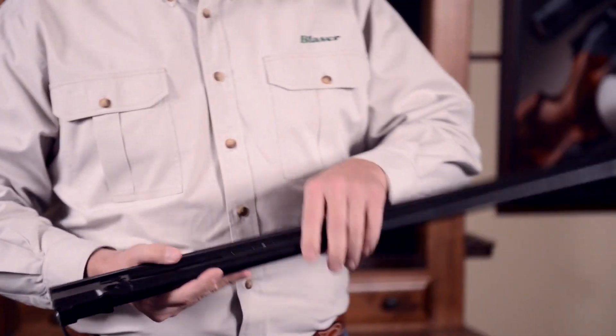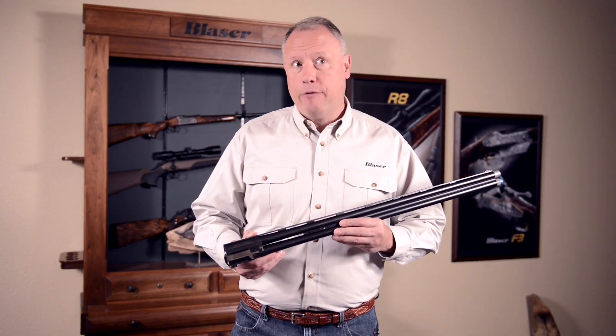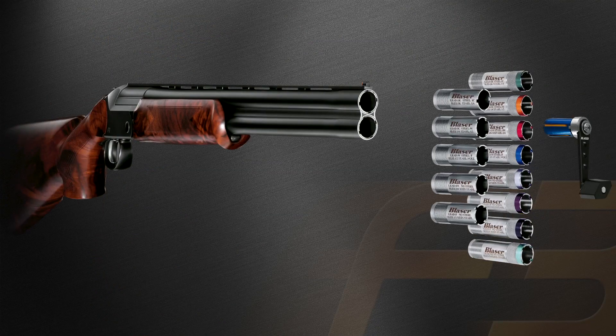Now let's talk about the F3 barrel. All competition barrels have a 2.5-degree flat forcing comb. For ease of maintenance, all bores are chrome-lined to include the chamber. Premium Briley Spectrum choke tubes are included with all barrels.